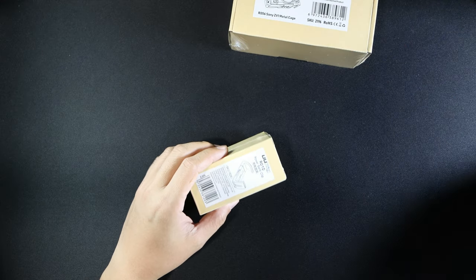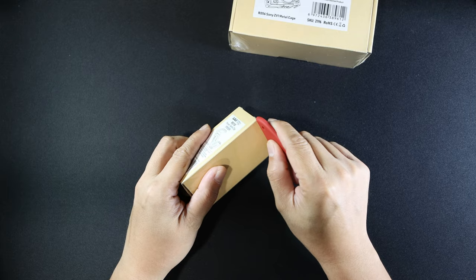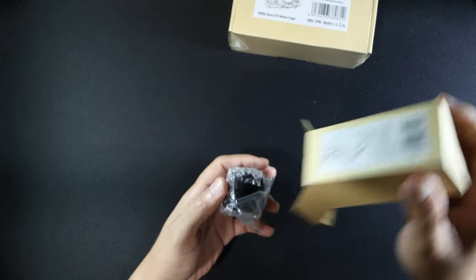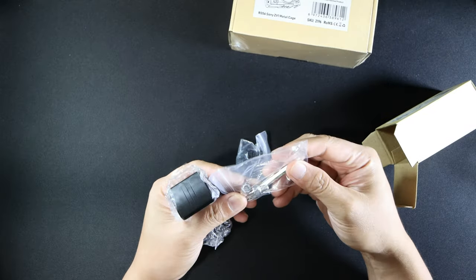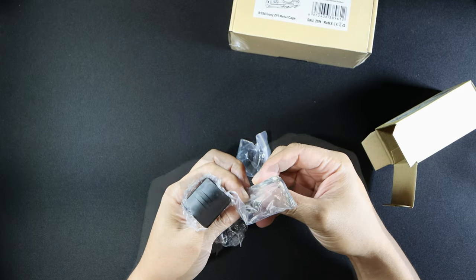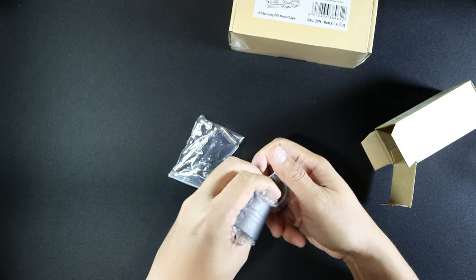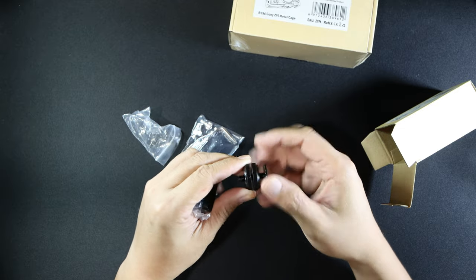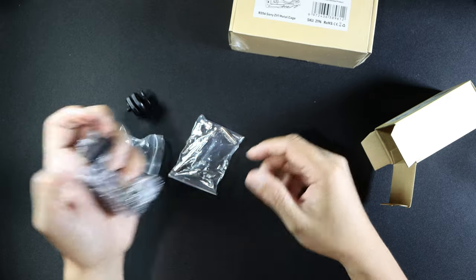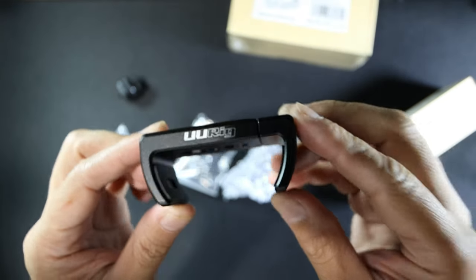First we'll open up the power bank clip and see what's in here. Looks like we have an Allen wrench, we have two Allen bolts, we have a cold shoe mount, and of course we have the U-Rig clip.